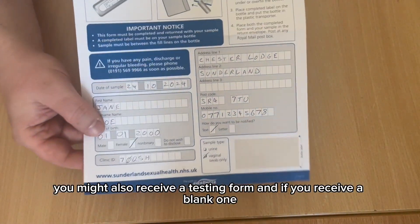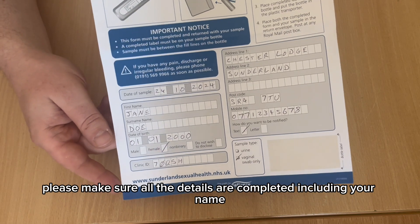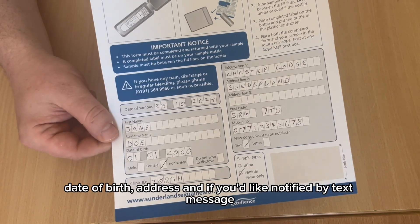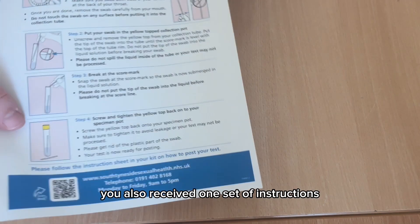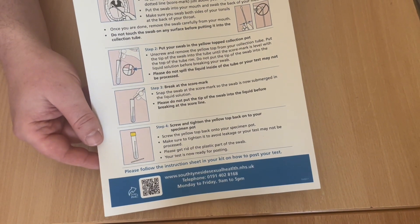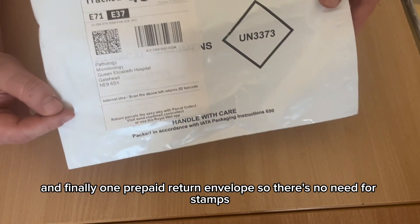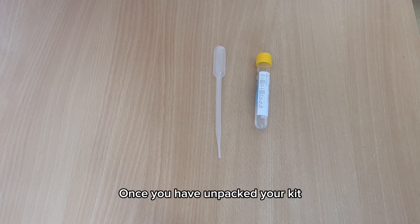You might also receive a testing form. If you receive a blank one, please make sure all your details are completed, including your name, date of birth, address, and if you'd like to be notified by text message, your full mobile number. You'll also receive one set of instructions and one prepaid return envelope, so there's no need for stamps.